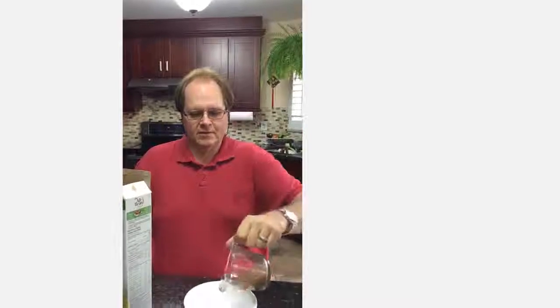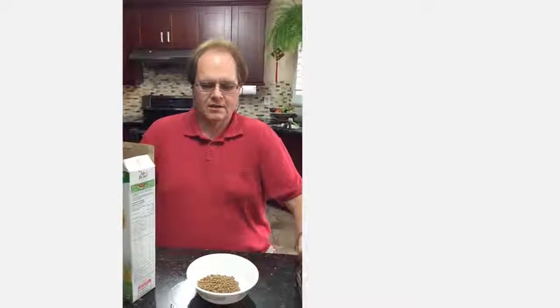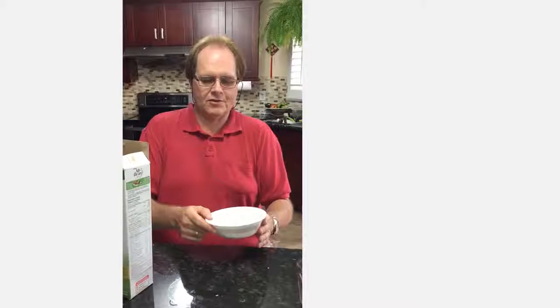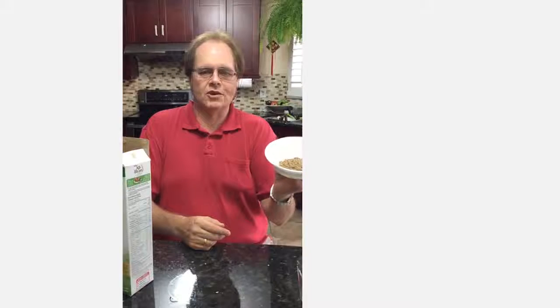There's a third of a cup right here. Seriously, is that going to fill you up? Heck no. You're going to have to get at least twice or three times that amount to fill you up.